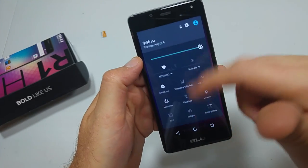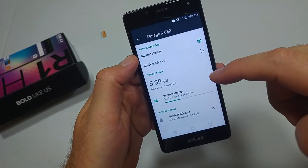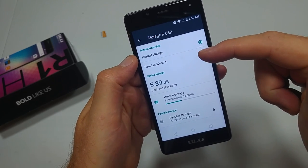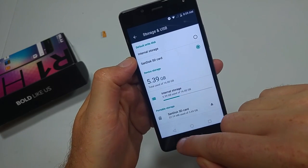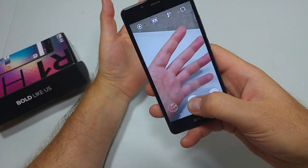You're going to go into Settings, and when you go into Settings you're going to go to Storage and USB. Right here, internal storage is selected, so you're going to change it. Mine says SanDisk SD card because that's the type of card I got. You tap that and now any photo you actually take will go to the memory card.